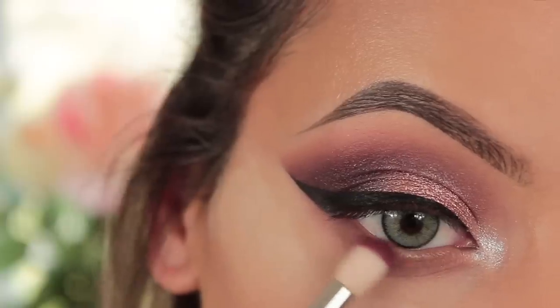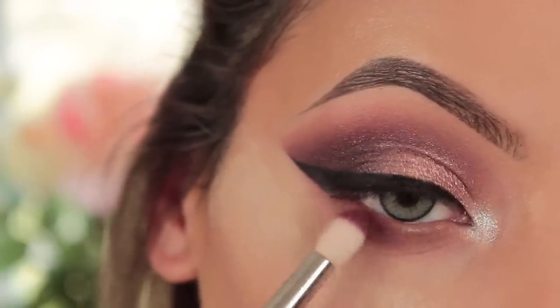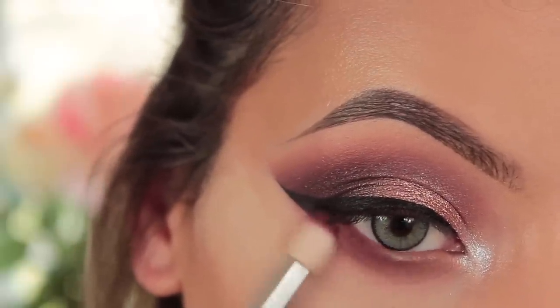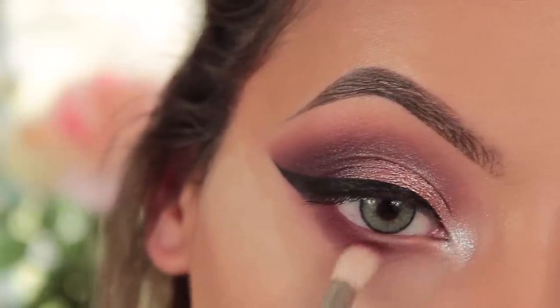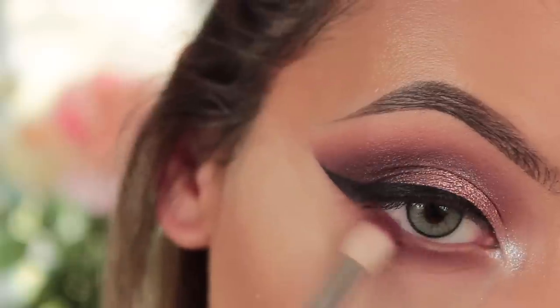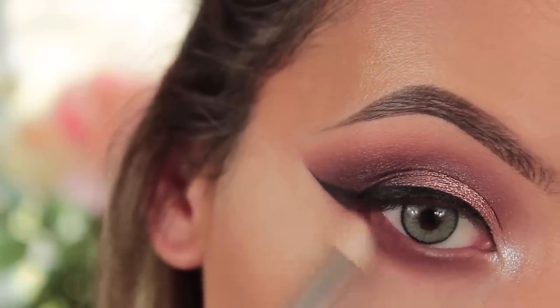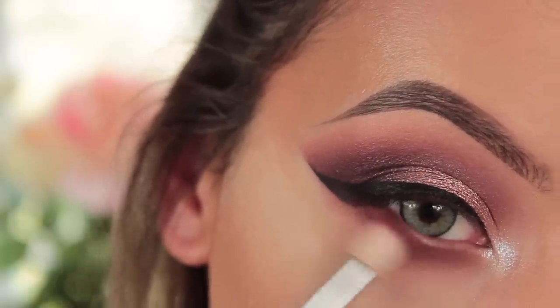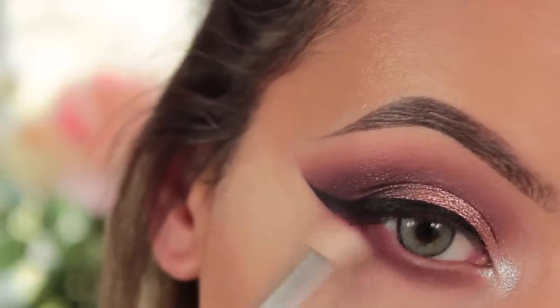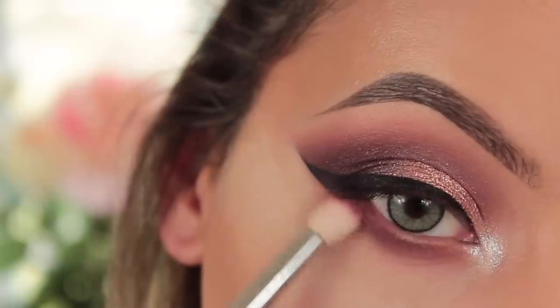Then I'm taking my Matt Kuma shade again with my 231 brush from Zoeva and using side-to-side motions to blend this out. Because the 231 is smaller than the 227, you'll see a little bit of the Matt Lopez underneath, giving that gradient effect — which is exactly what I was going for. I keep the same level of darkness from the inner corner to the outer corner for a really smoky lower lash line.